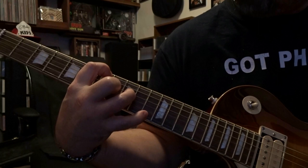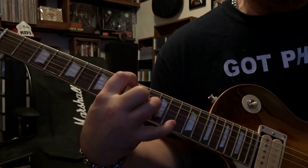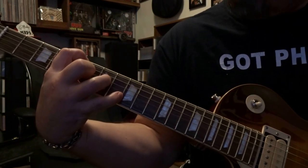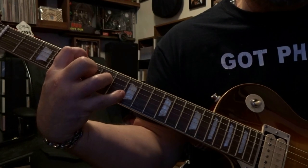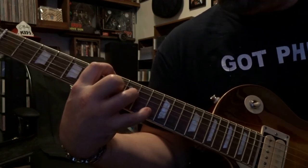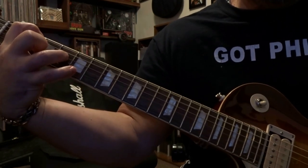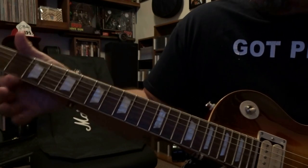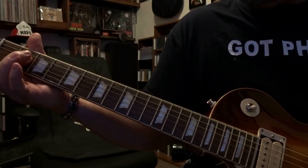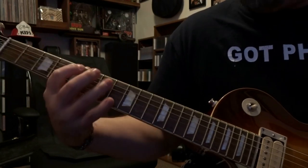Then move down to seven and nine and strum four times, but on that fourth time slide down to nine and eleven and let it ring out a little bit, then strum that four times. Next time around, start on fifth and seventh fret for four times, come down to seven and nine, then up to three and five, then two and four, then right over to the second fret — fret the fourth string and strum the open sixth, fifth, and fourth. Do that three or four more times and then it's right back into that main riff.